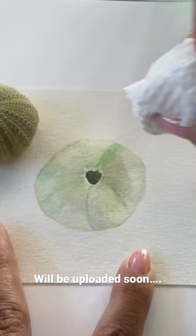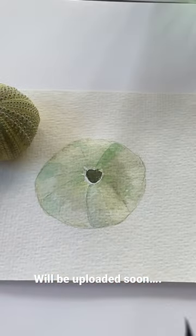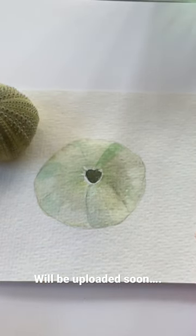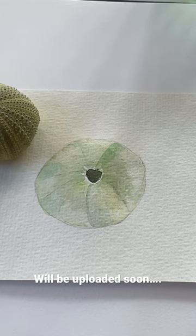Lift out some of that excess paint like that, and then leave it to dry. I'm going to go and look for my pencil quickly and bring it down here so that we can paint it in.